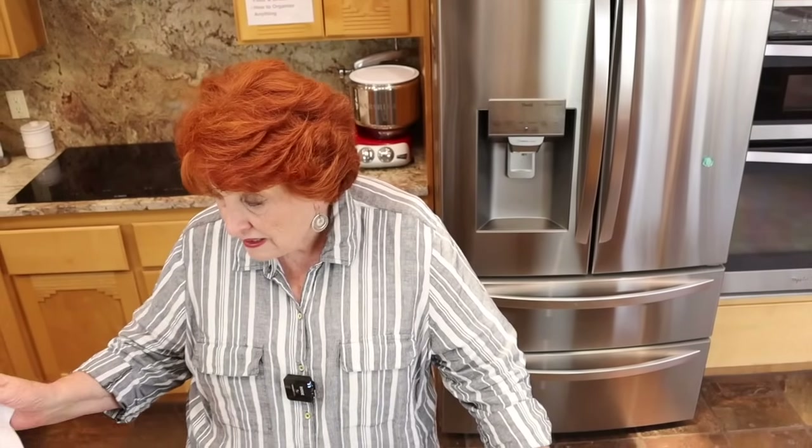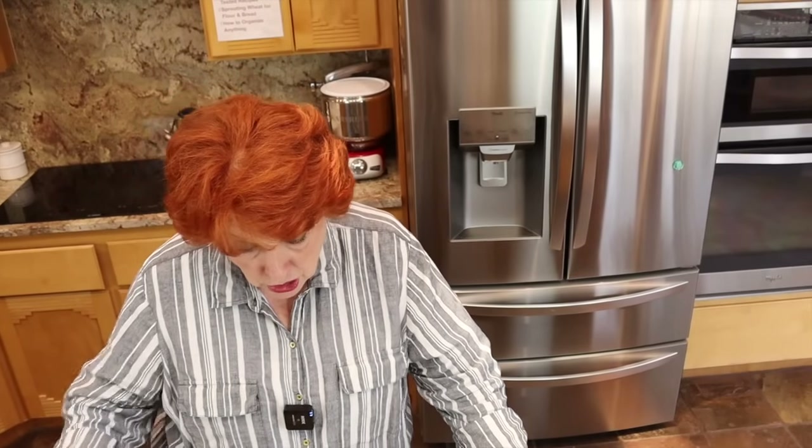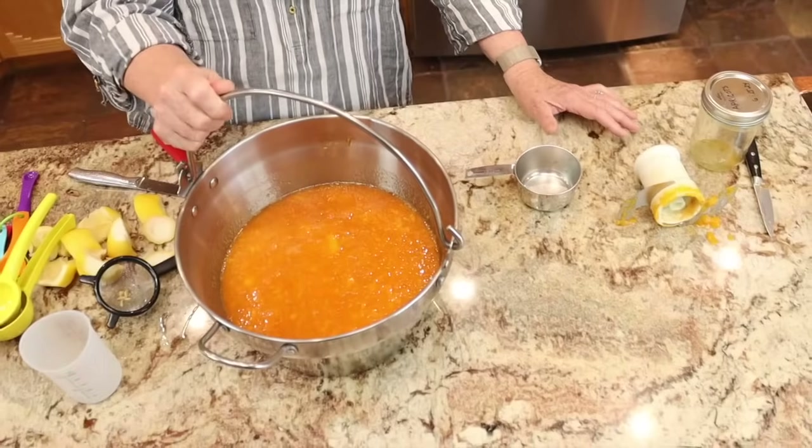One thing to note: this recipe processes between 1,000 and 6,000 feet for only 10 minutes. Any time a processing time is 10 minutes or less, we have to sterilize the jars. The jars are already clean, and I'll be putting them in the canner with boiling water so they can be sterilized by the time we need them. So this is going on the stove — we'll see you soon.